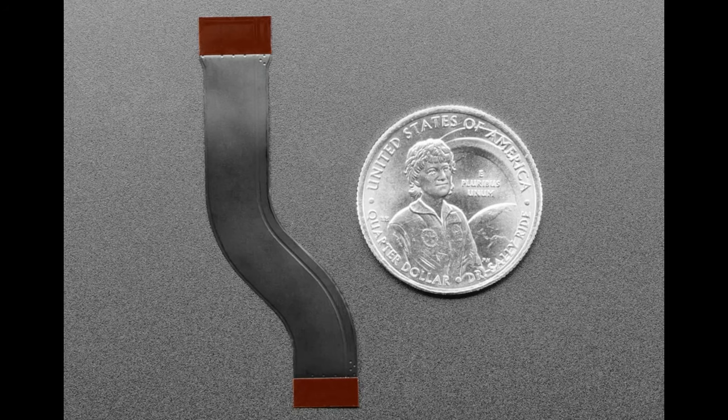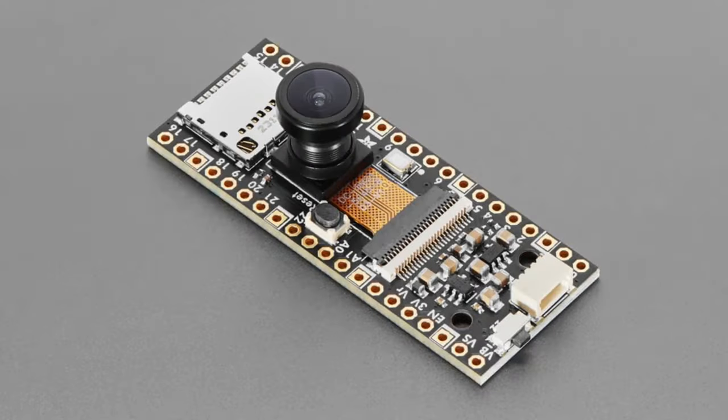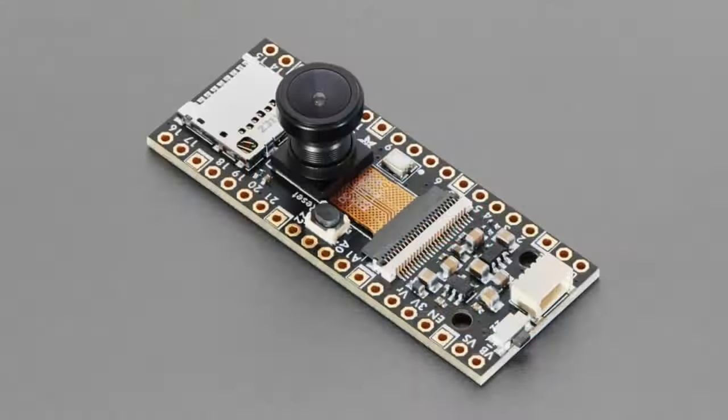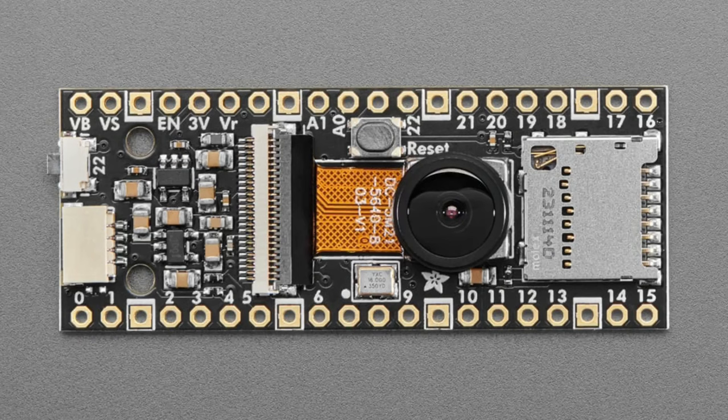We have a bunch of Pie Cowbells to add camera and SD cards. There are about five different products but I'll talk about them together using an example. A Pie Cowbell plugs in next to or on top of a Raspberry Pi Pico or Pico W and lets you connect a parallel — otherwise known as DVP — camera.